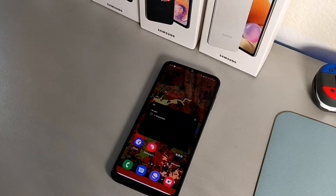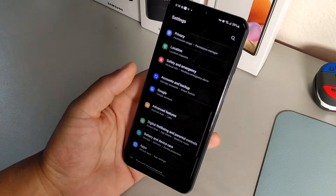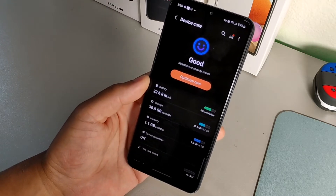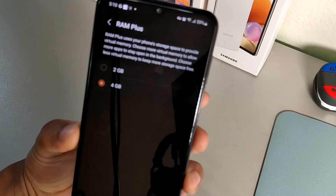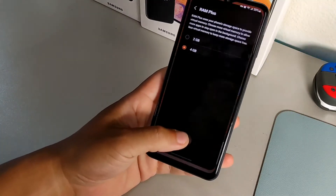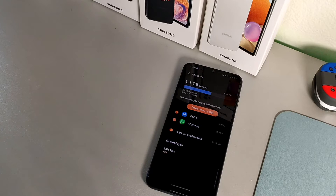The third way to increase performance is to use RAM Plus. Go into Settings, scroll down to Battery and Device Care, then tap Memory. You'll find the RAM Plus option at the bottom. I selected two gigabytes of RAM so that my phone has a faster feel with more apps running in the background. It will ask you to restart your device the first time you enable it, and after that you'll notice quicker performance.